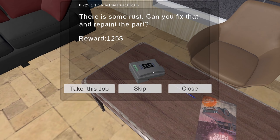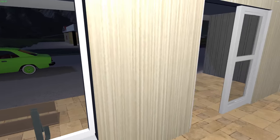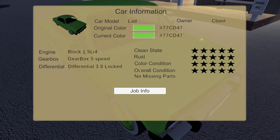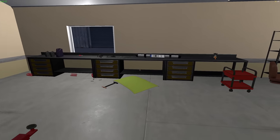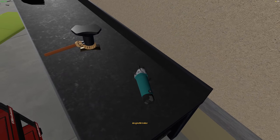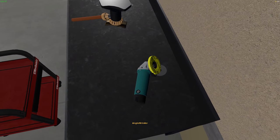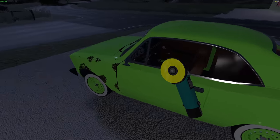Can you fix some rust and repaint the part? 125 bucks — I'm gonna take this job. So it's just this fender. If I look at the car does it tell me the color? Oh, I can just do the color based on that. Let's get out our polishing wheel. I want to take this off and put this on. Let's get out there in the dark and buff some panel.